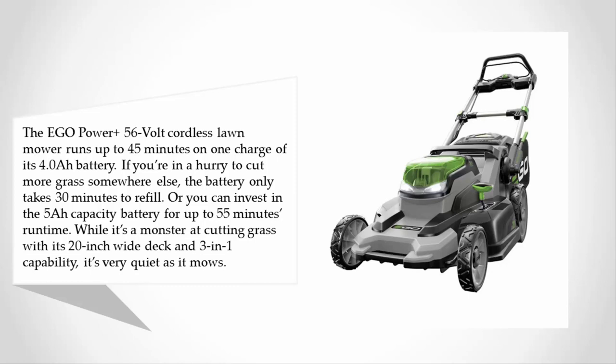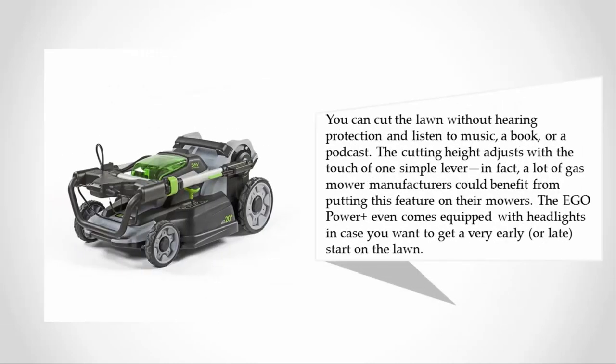While it's a monster at cutting grass with its 20-inch wide deck and 3-in-1 capability, it's very quiet as it mows — you can cut the lawn without hearing protection and listen to music, a book, or a podcast. The cutting height adjusts with the touch of one simple lever; in fact, many gas mower manufacturers could benefit from putting this feature on their mowers.